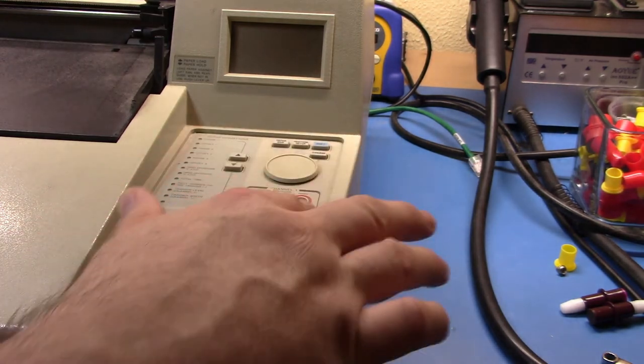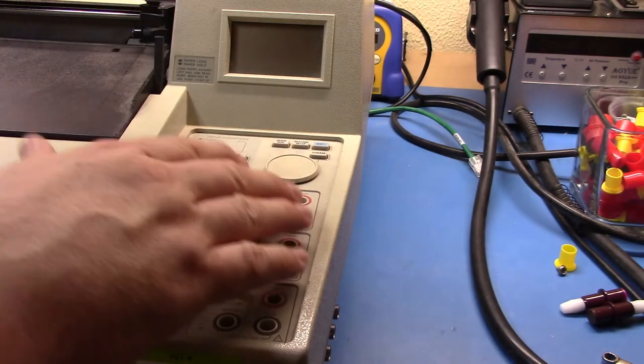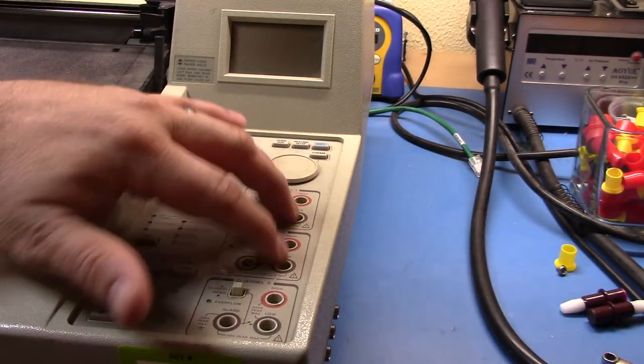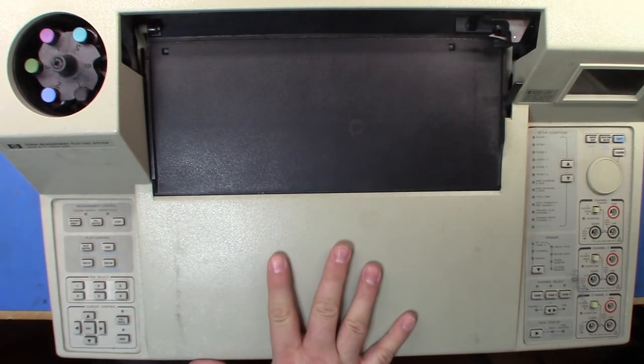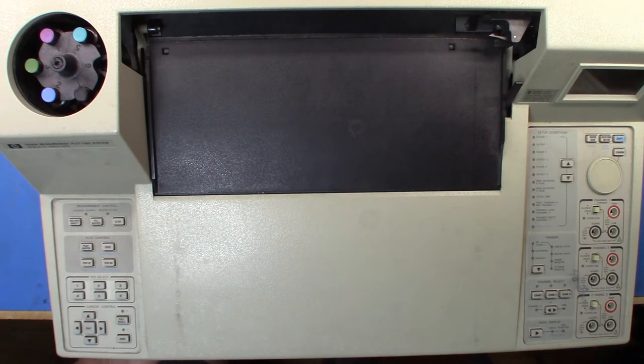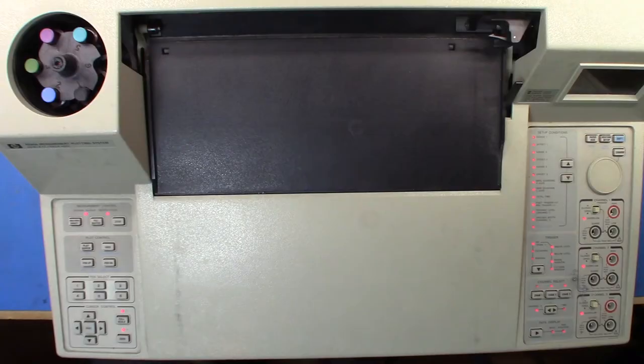I can feed up to about 200 volts floating because each channel is a floating channel, and I can control whether I want the guard to be bound to low or not. You can set up measurements to occur on these inputs, store it locally, and then plot it later — or use it as an acquisition front end for a GPIB-based system. Let's turn it on.